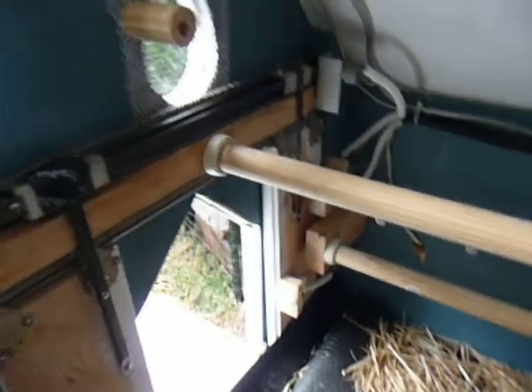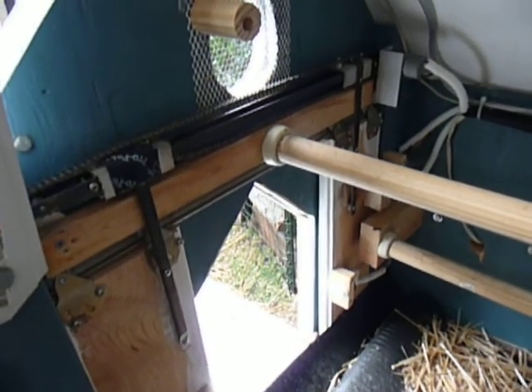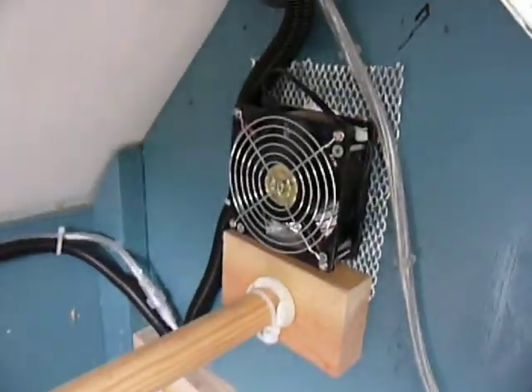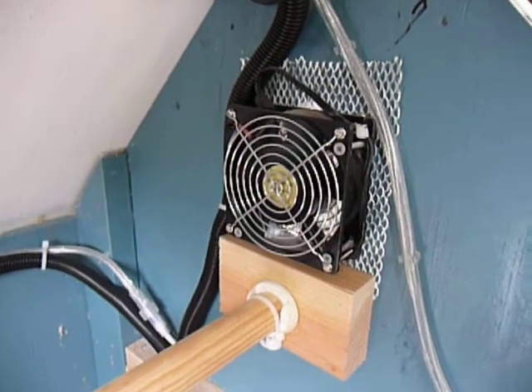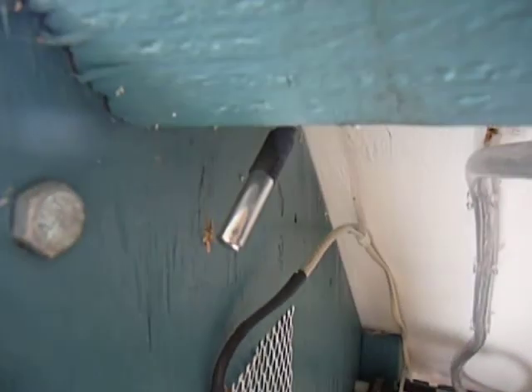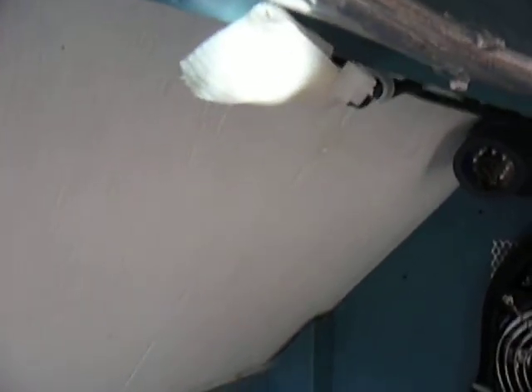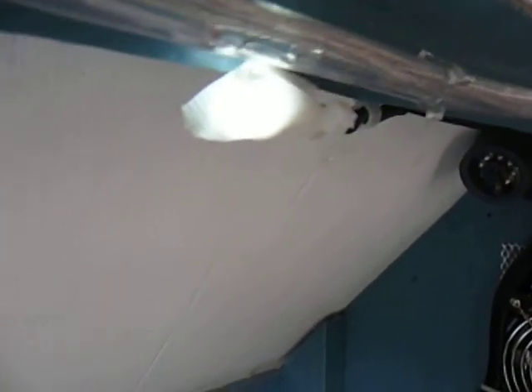This is the automatic door — I'll have another video on that to show you how it works. Over here I also have a fan; if it gets too hot, the fan will go on. The temperature sensor is right here. I have a light that's on all the time because I've read that chickens like a little bit of a nightlight — it's not totally dark at night.